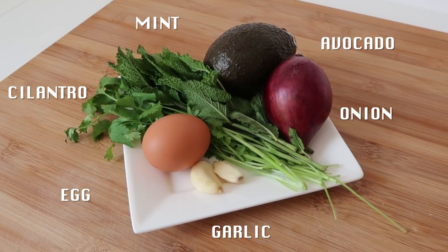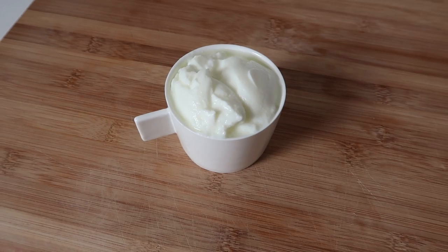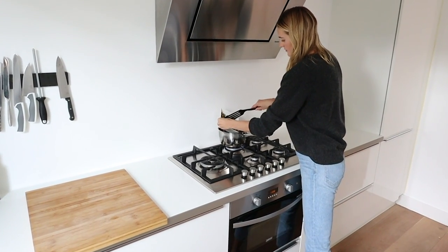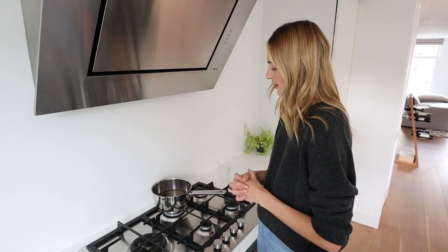I have spinach, some fresh herbs, avocado for healthy fats, an egg for protein, and I'm going to make a dressing with Greek yogurt. If you're vegan you can also just use an olive oil dressing. First, I'm going to preheat the oven. In the meantime I'm going to prep everything and also cook the lentils since that takes a little while. I'm adding one cup of lentils for two people and letting them sit for about 12 to 15 minutes — normally lentils take about 30 to 40 minutes depending on whether you soak them.